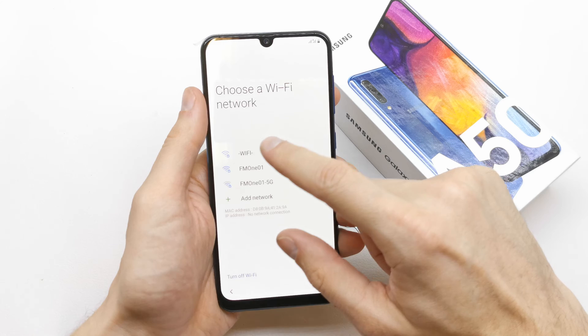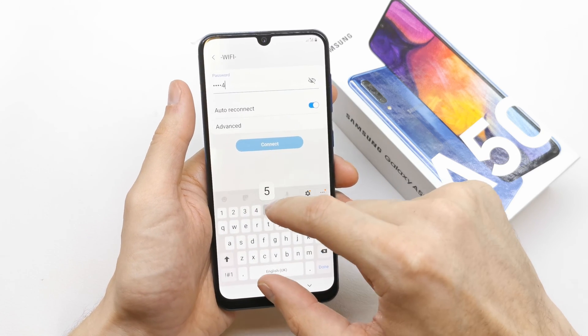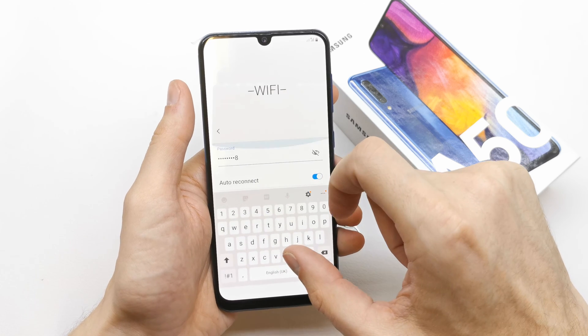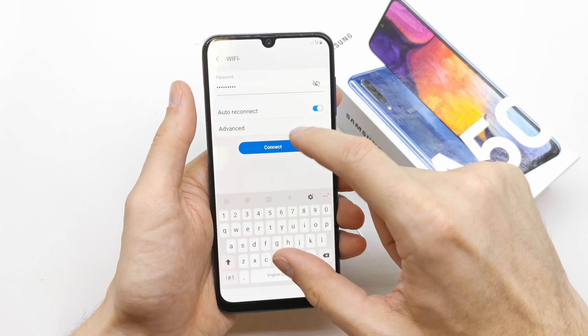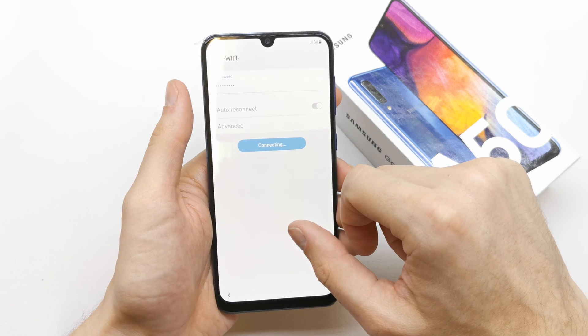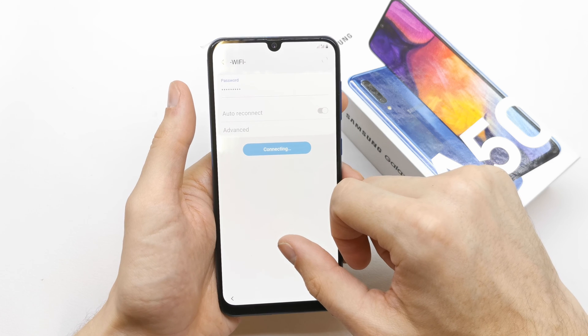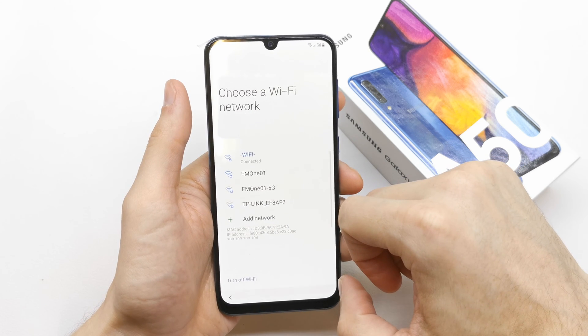Choose a Wi-Fi network to connect. I'm gonna choose my Wi-Fi and connect right now to download new apps and updates. Okay, click next.